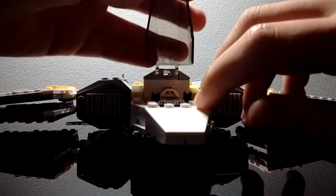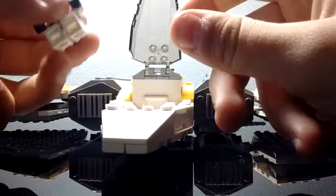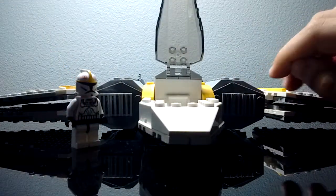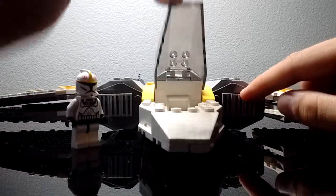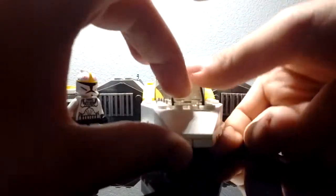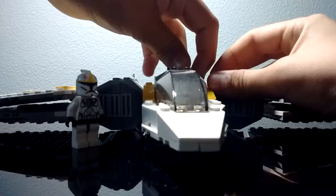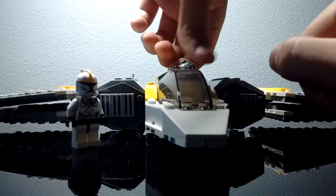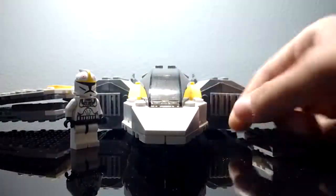The cockpit does open up, allowing you to have one seat for a minifig. One seat, one clone, one control panel, one cockpit — pretty nice. And one droid. Don't forget the droid — droids are always important. There's only one problem with this droid: this droid is a bit nuclear. It's nuclear, it can kill you if it explodes. So try being careful with droids, at least with this one — this one can explode in your face.